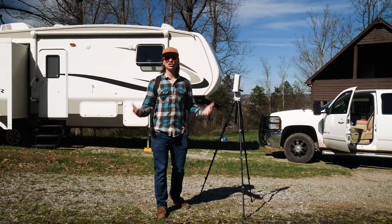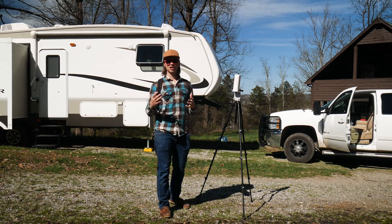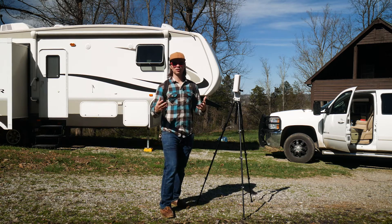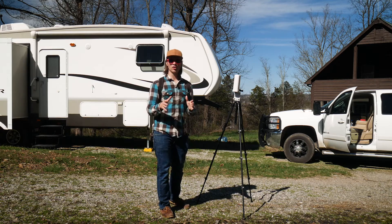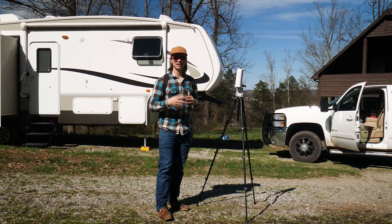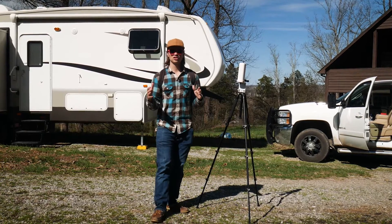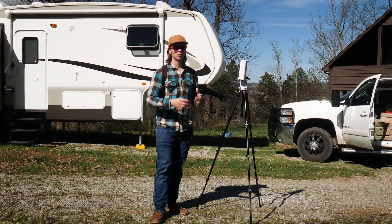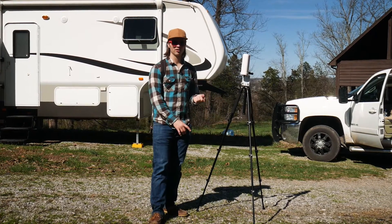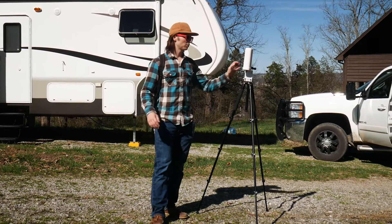My main issue is not signal strength as much as having a signal in general, so I'm wondering if this will take me from a dead zone to a spot where I can have cell service. Just for reference, I have T-Mobile as my only cell provider, so that's what we'll be going off of. T-Mobile is GSM cell towers, so I'm not sure how this will work with CDMA, which is Sprint and Verizon — but Verizon already has pretty good coverage and I don't think you're ever going to get anything out of Sprint.